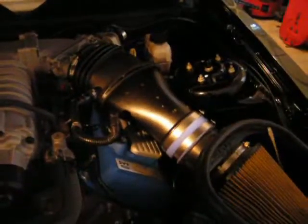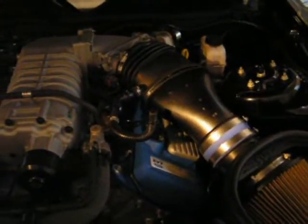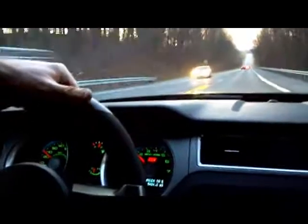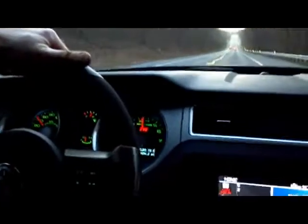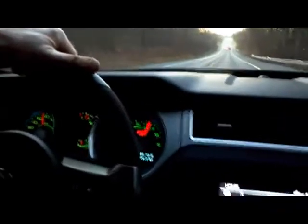Here is the newly installed Air Inlet Resonator Eliminator, which should make the supercharger whine louder than what it was from the factory. And that's really cool.